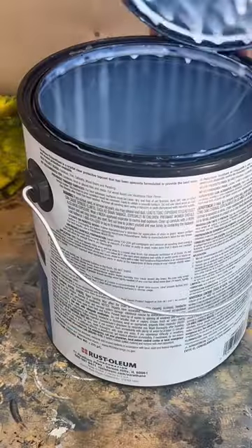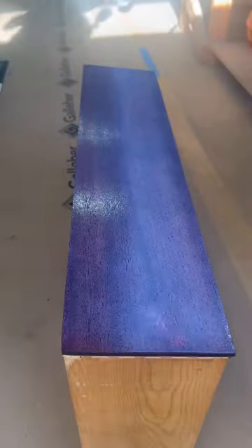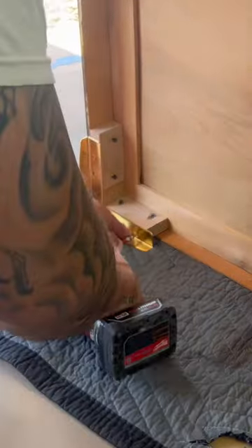I decided to mix up some paint of my own to create a nice navy blue color for this. I do three coats of that and then I move on to the top coat. I do three coats of that with sanding in between with 400 grit sandpaper.